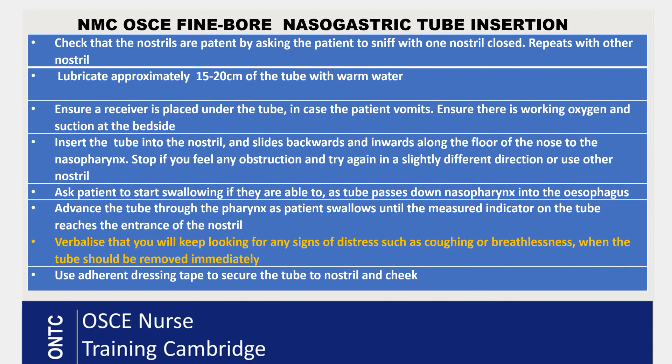Once the NEX measurement is done, check with the patient which nostril is more open, as using the more open nostril is more comfortable. Ask the patient to close one nostril with a finger and sniff with the other, then swap sides. This tells you which nostril is more open, and that is the one you will use for insertion.